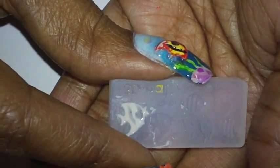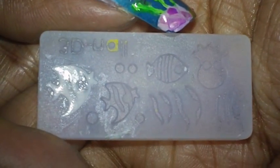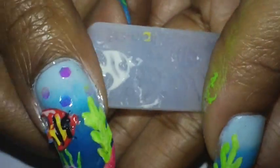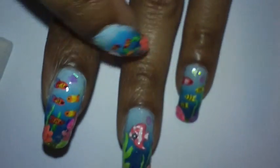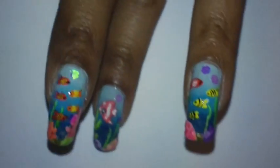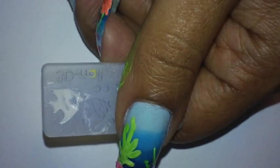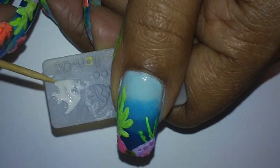This is the 3D mold I used for the fish — I ordered it off eBay. I used white acrylic paint to make all the fish. I placed 3D fish on my pinky finger, middle finger, and thumb. The fish on my pointer finger and ring finger I hand painted. I did them in white so I wouldn't have to constantly change colors with the acrylic, then I just hand painted the color I wanted.